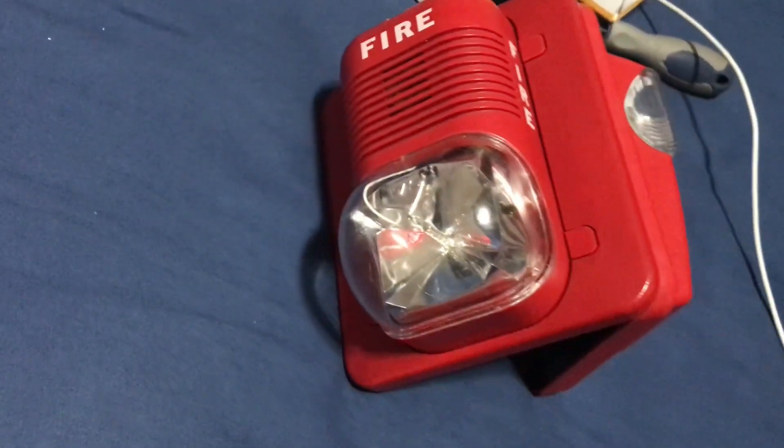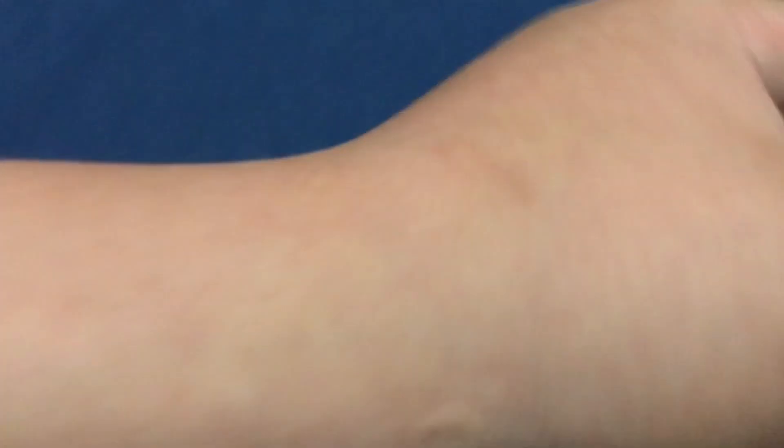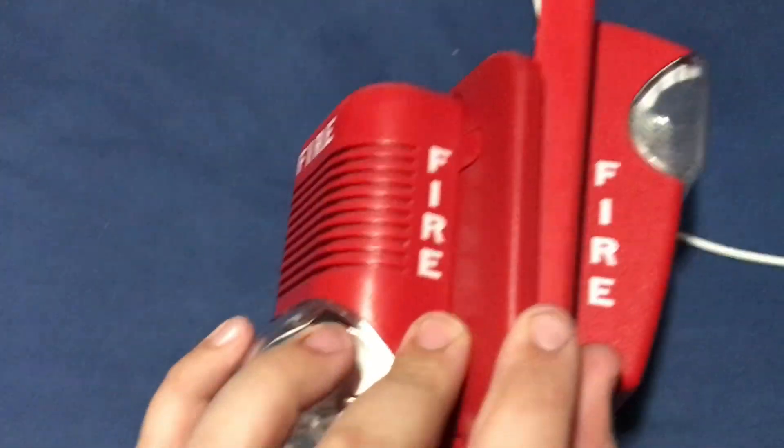All right, here's the setup side by side — you've got my System Sensor Spectra Alert Classic, the 24 and 575 second gen, and then you've got the Gentex Commander 1. The fire lettering is actually the same size, it's just in different places on the devices. They're actually kind of the same size — let me line them up together. You can see the fire lettering is basically the same, which is cool — me and Landon found that out on the Commander 1s and the classics.